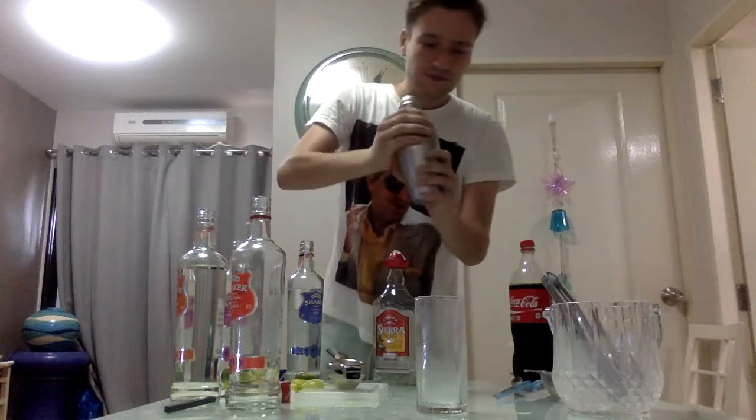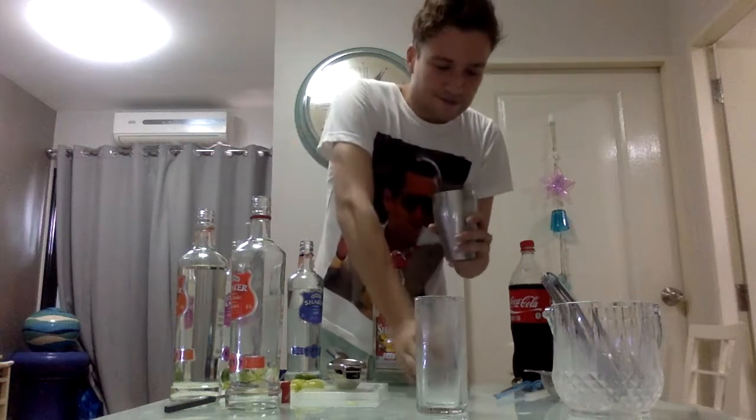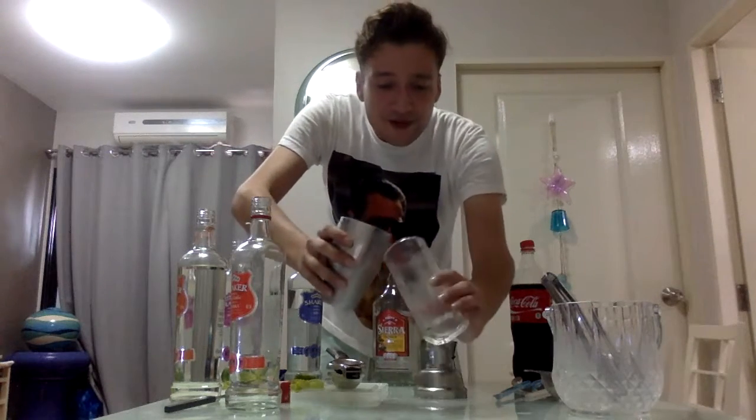We add a firm shake, about 10 seconds, and we pour it into the glass.